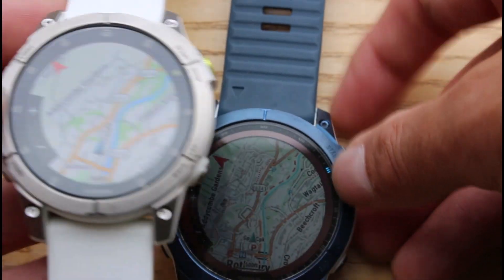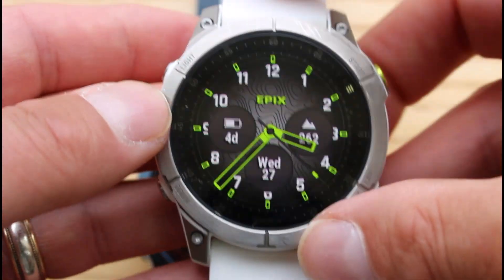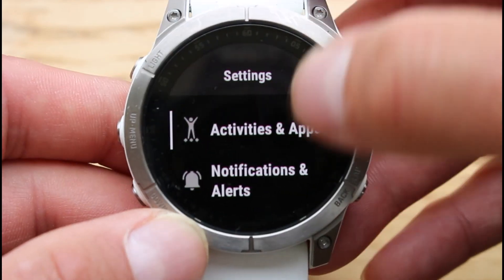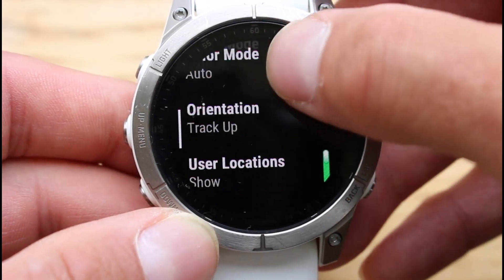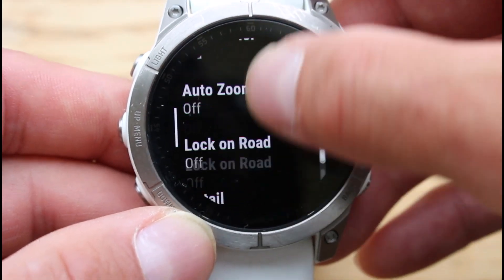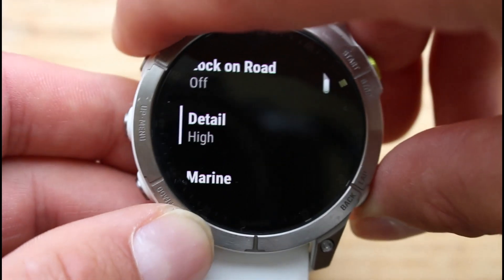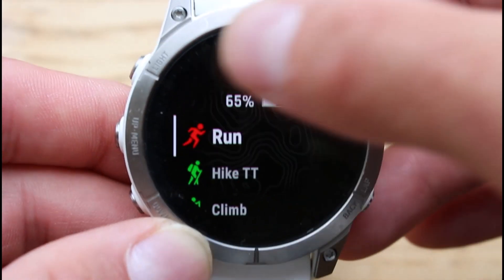The other setting we like to change is the detail level on the maps, and you do this the same way on both watches. From the watch face, hold the middle left-hand button in, scroll down to Settings, and in Settings look for the Map option. In the map settings, scrolling down, you'll see a 'Detail' setting — the options are High, Normal, and Less. We do recommend setting this to High if you want to see more information on the map.